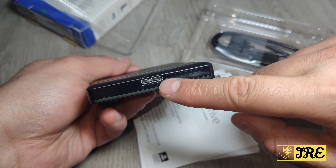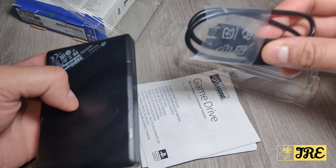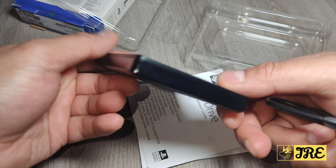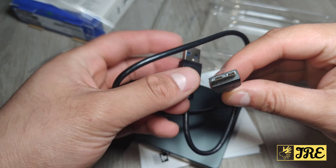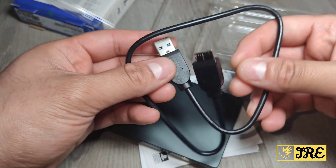The cable connects here — it's a micro USB cable that comes with it. You can also see the PlayStation logo and the Seagate logo on the drive. It comes with a cable and does not require any power adapters.